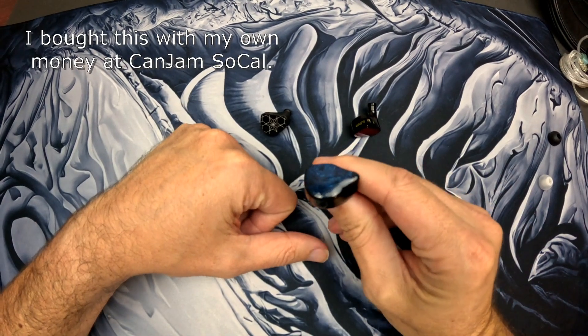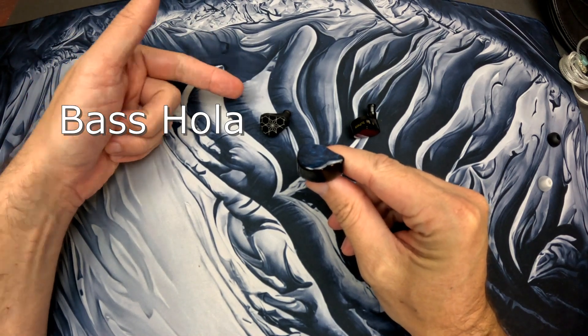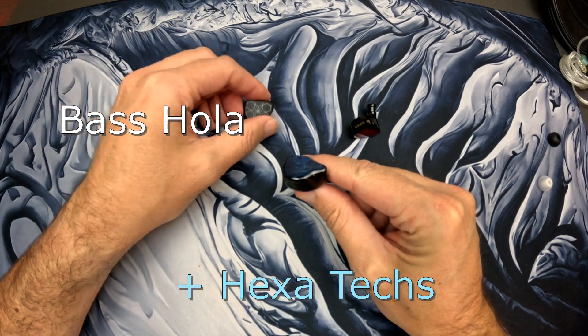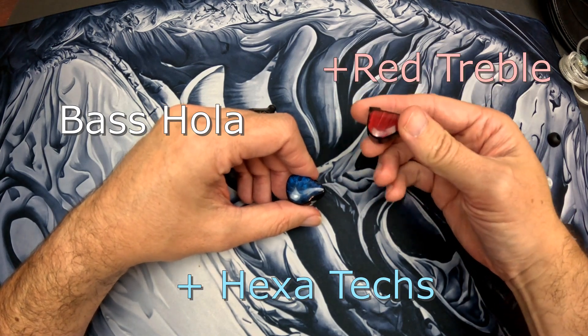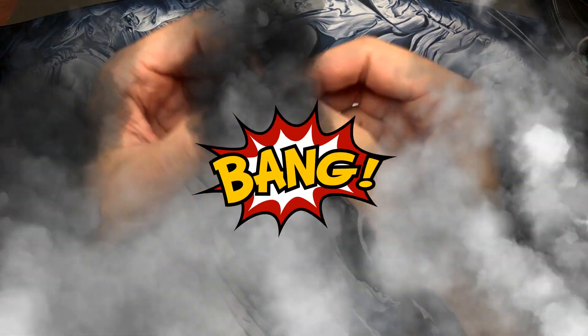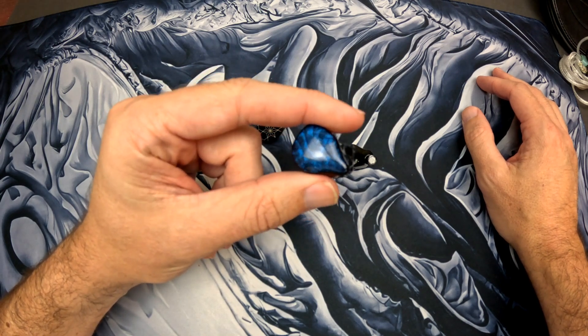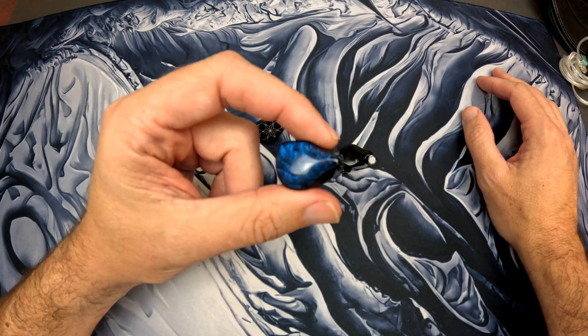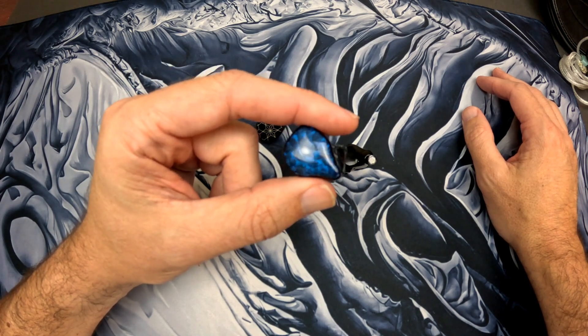Let's talk about the truth here. Imagine you took the base response of the Hola, the technicals of the Hexa, combined it with a treble response of the Truth Ear Red, and you combine them all together — and there you have the Nova. Fantastic. That's really well packaged and I really like it a lot.